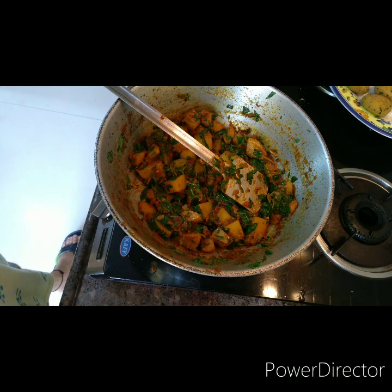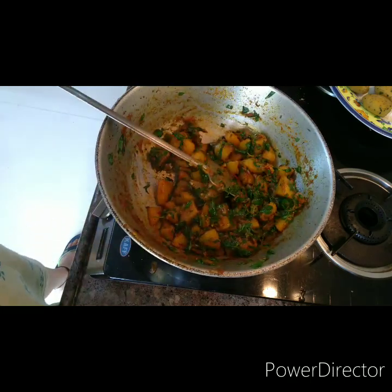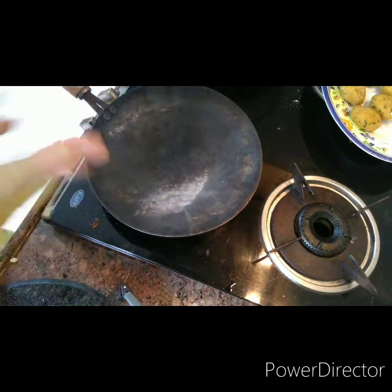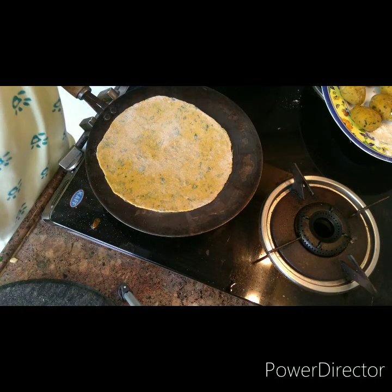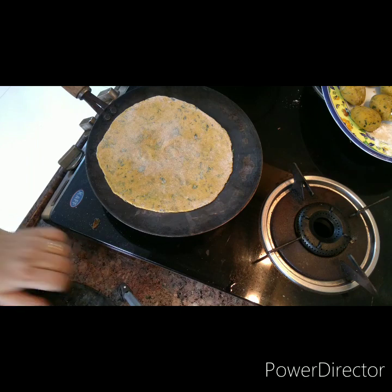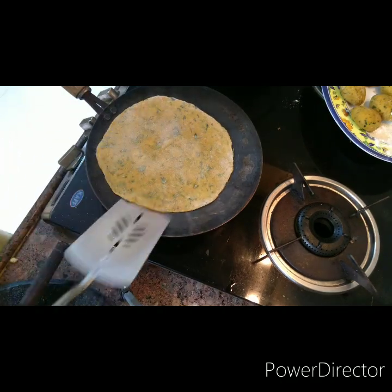The methi aloo is done — the smell when it cooks is amazing. I'm going to plate it and show you. I'm also making thepla — I've rolled it out. Thepla is quite like a methi paratha but we use oil more than ghee. This is another family favorite, so the greens go in without complaints.